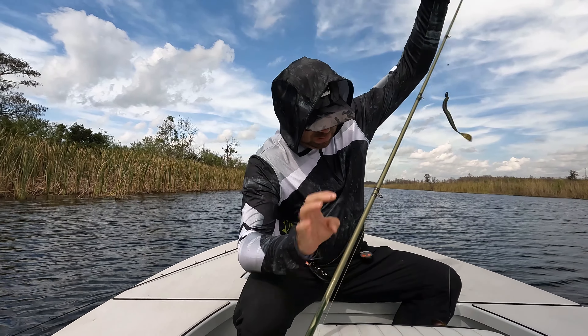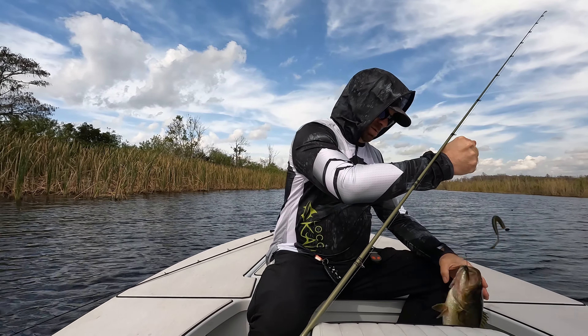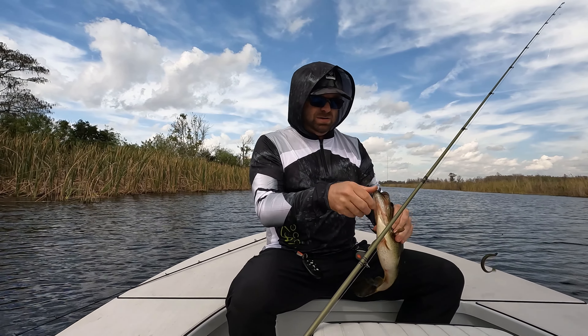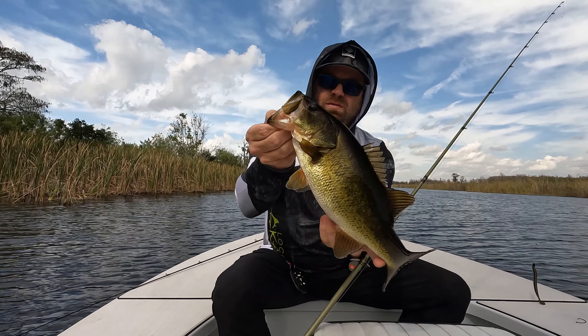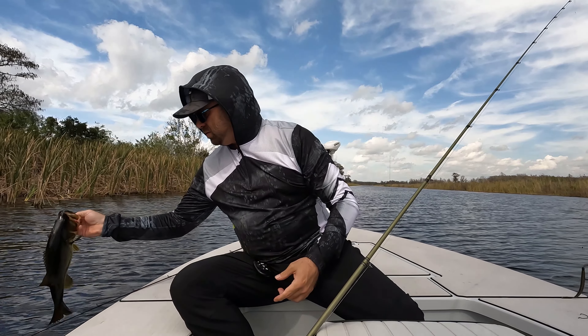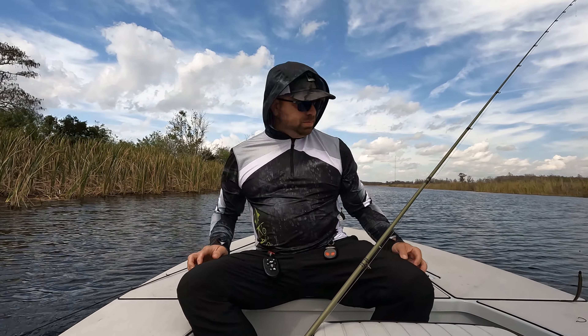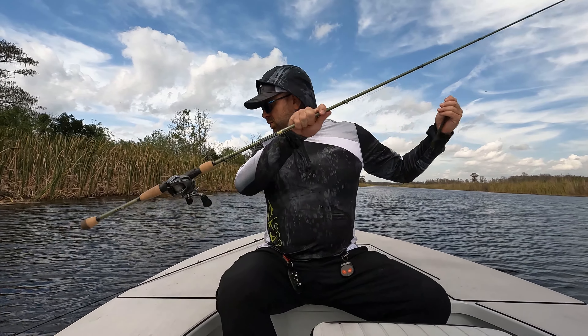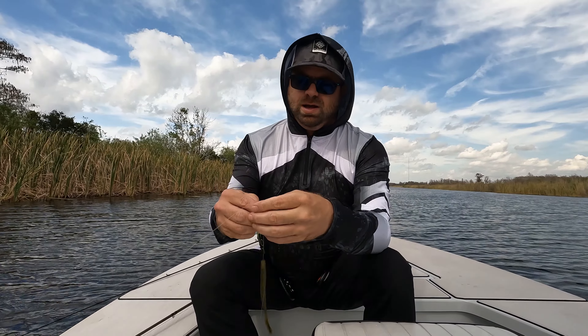Nice fish. Quality fish there. Alright, there we go. Fishing a little green pumpkin speed worm in the grass.